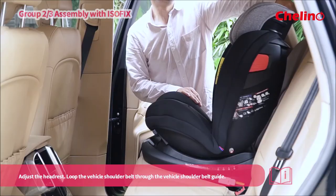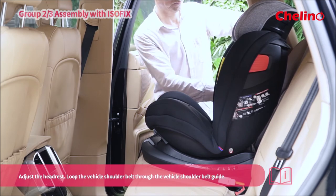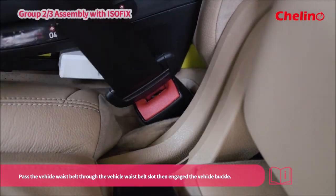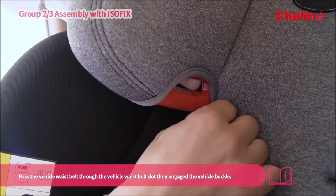Adjust the headrest. Loop the vehicle shoulder belt through the vehicle shoulder belt guide. Pass the vehicle waist belt through the vehicle waist belt slot and engage the vehicle buckle.